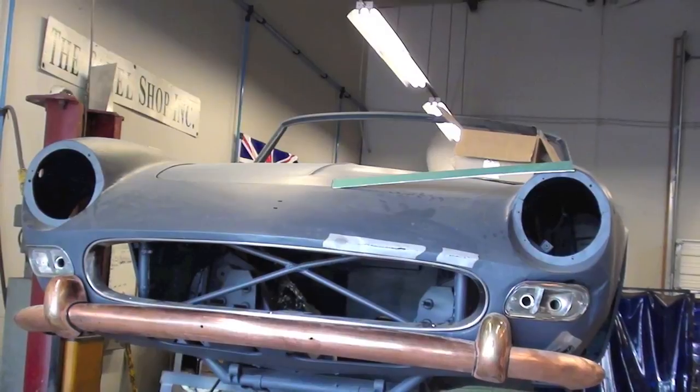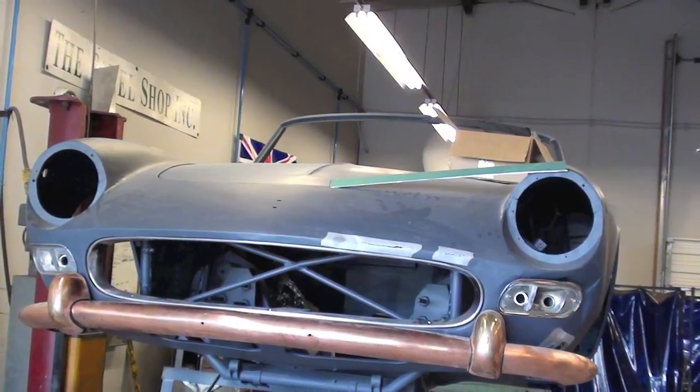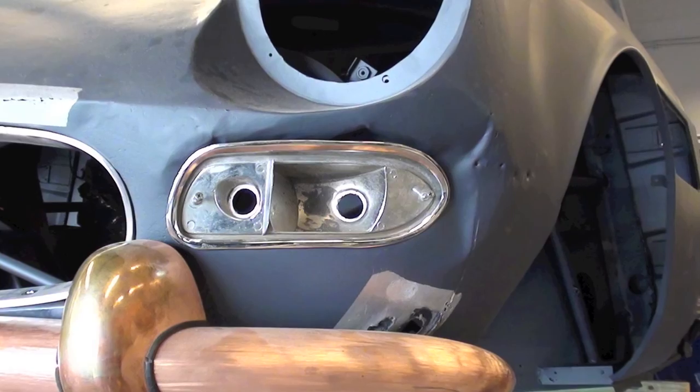I stopped by the panel shop to discuss the bodywork needed on a Ferrari 275 GTS and Mark Barton walked me through the steps.